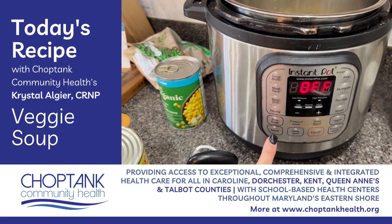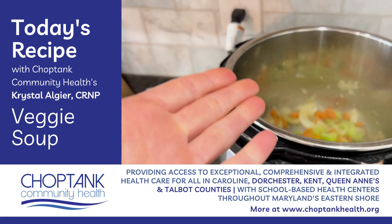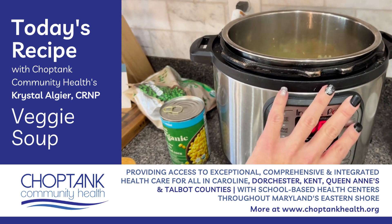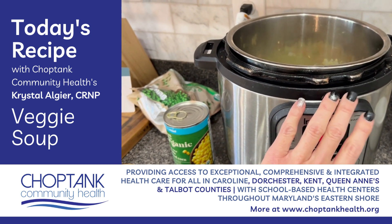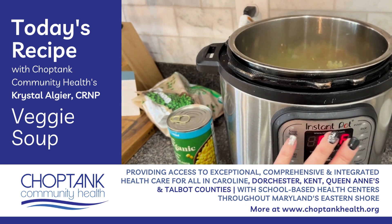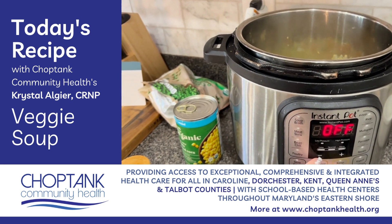With the instant pot I use the sauté feature to cook the vegetables. I have now shut it off as I have done the five to seven minutes with the onions, carrot, and celery, then the additional one minute with the garlic. So now I've shut the heat off.